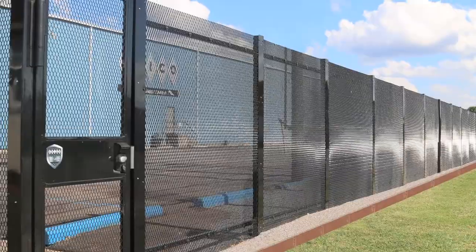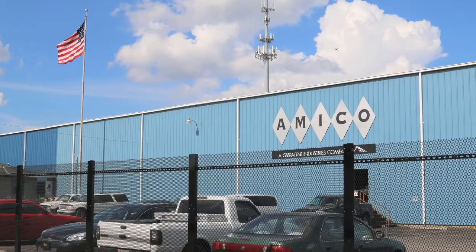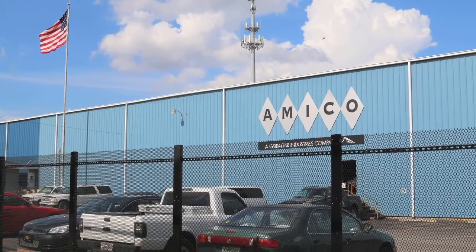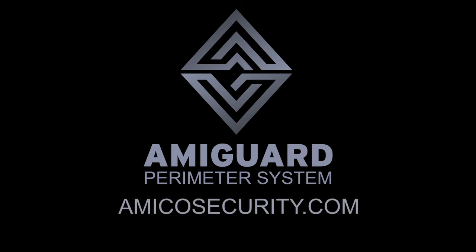If you're looking for a versatile, aesthetically pleasing, simple-to-install high-security perimeter system, then look no further. AmiGuard — Diamond Tough Perimeter Protection.